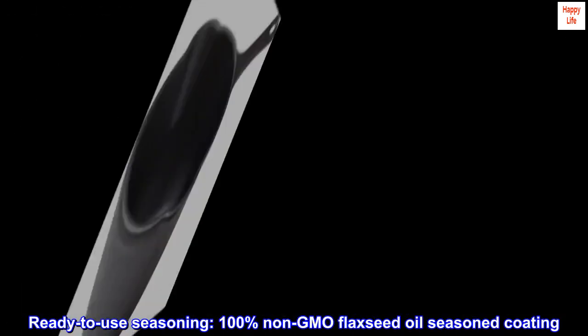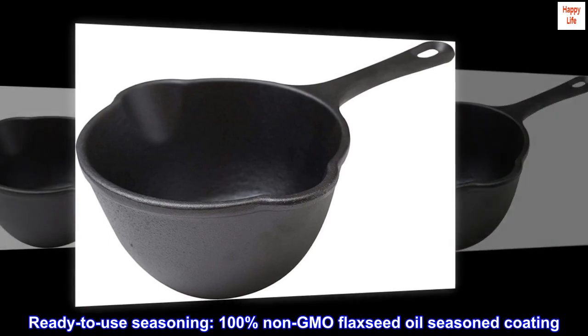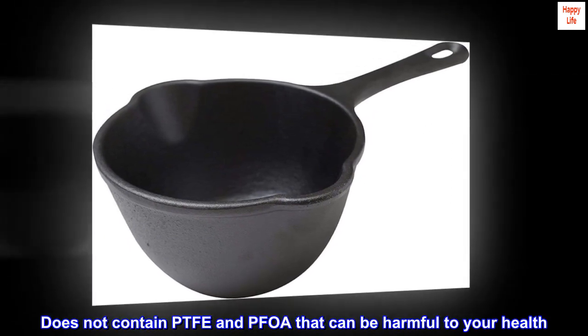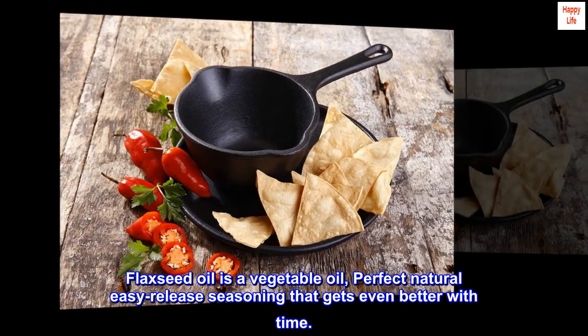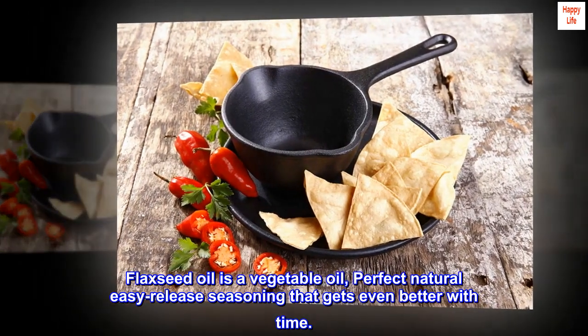Ready to use seasoning: 100% non-GMO flaxseed oil seasoned coating. Does not contain PTFE and PFOA, which can be harmful to your health. Flaxseed oil is a vegetable oil — a perfect, natural, easy-release seasoning that gets even better with time.